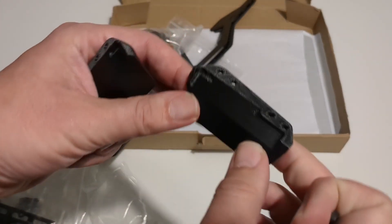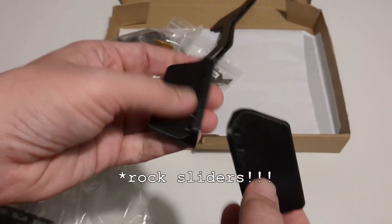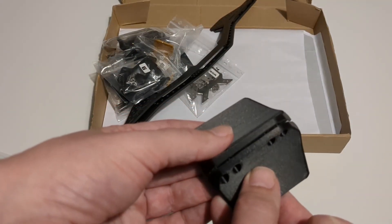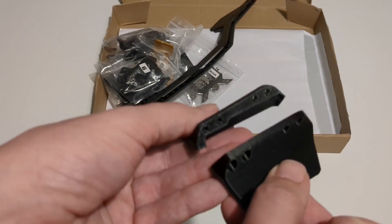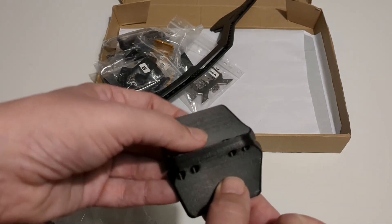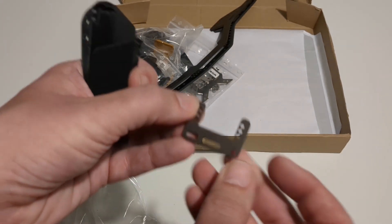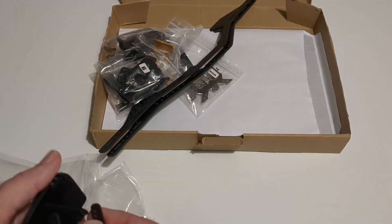Here we have some slightly shorter skid plates. I'd imagine these sliders are designed for use with a smaller body — I'm probably going to build mine up using a cab only body, so these might be useful for that. There's also another adapter plate here; it's not entirely clear what that's for, but it will become clear during the build. It might be another winch servo related mounting plate judging by the size of the holes.